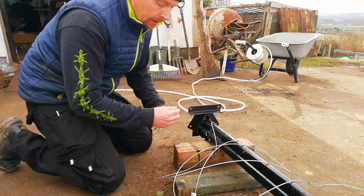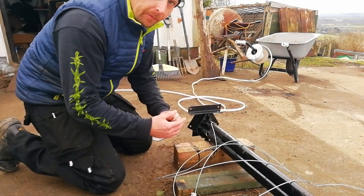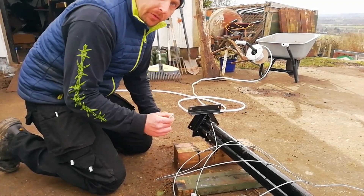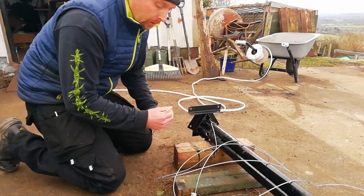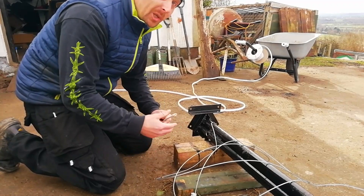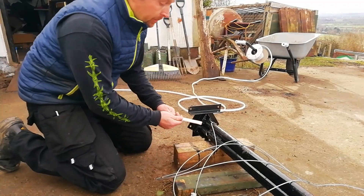For the wiring we're using 6mm² T&E, which stands for twin and earth. It's got a live, neutral and earth all in one insulation, making it perfect for the three phases of the AC generator. We got this from Screwfix, which was the cheapest we could find, at £86 for a 25-meter roll. If you wanted to go bigger you could buy 10mm² wiring, which costs £136 for the 25-meter roll — it's completely up to you.